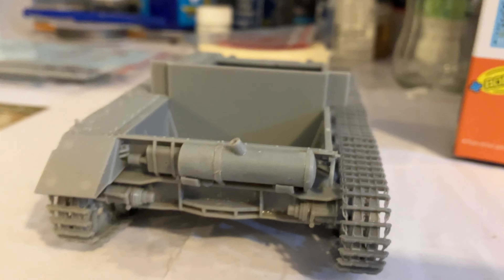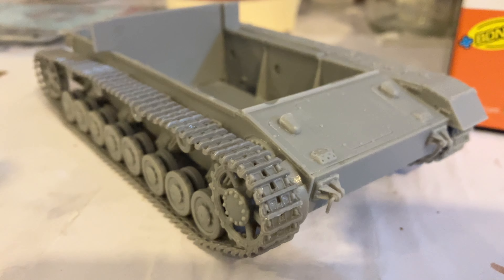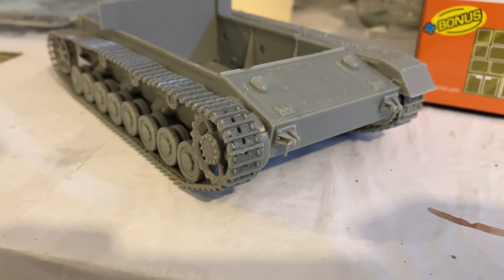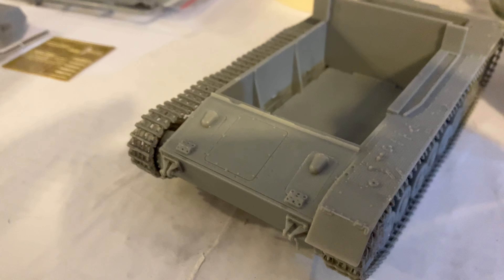It's coming up really good. Those tracks are really easy to put on — their new magic tracks are really good. You just shake them out of the bags, put them together, glue them up and wrap them around. It's really easy, doesn't take much time at all. And these front plates are really nice as well.